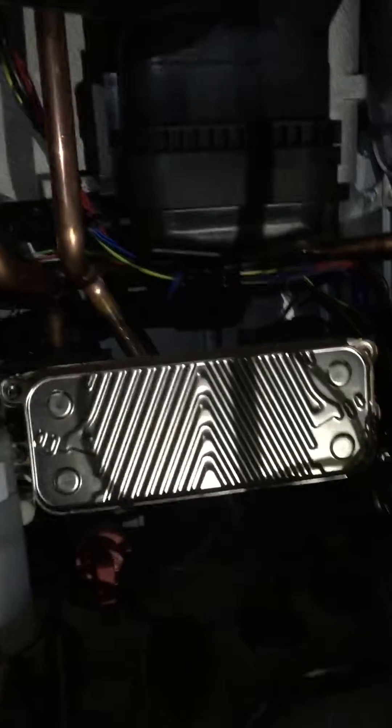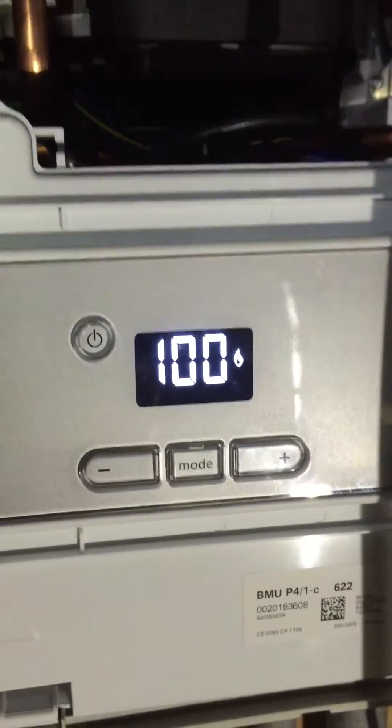This should now send us up to maximum rate. Quite impressed with this boiler so far — it's really well laid out, you can get to everything inside. Nice and simple plate position right there. That's the PRV condensate terrain. Pressure switch is just over here on the end. The boiler is now running to 100% mode — you can hear it running.